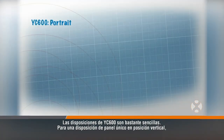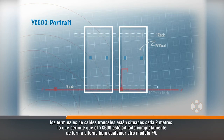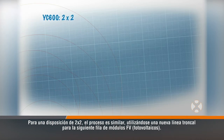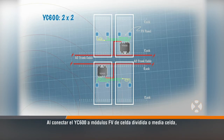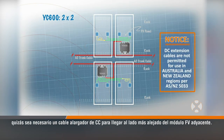YC600 layouts are fairly straightforward. For single panel layout in portrait, the trunk cable terminals are located every 2 meters which allows the YC600 to be positioned completely under every other PV module. For a 2x2 layout, the process is similar, with a new trunk line used for the next row of PV modules. When connecting the YC600 to split-cell or half-cell PV modules, a DC extension cable may be needed to reach the further side of the adjacent PV module.